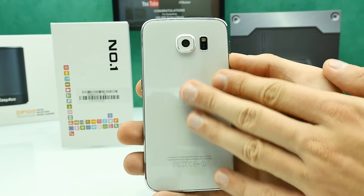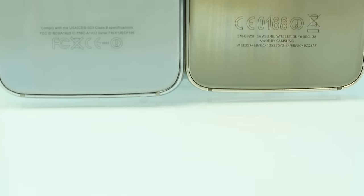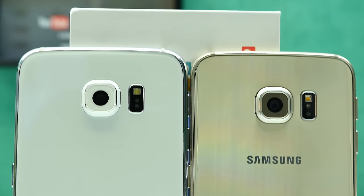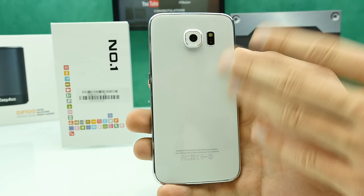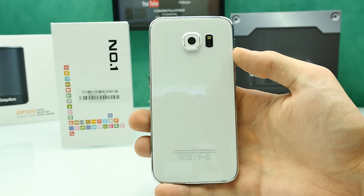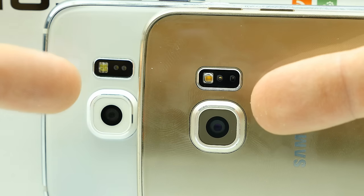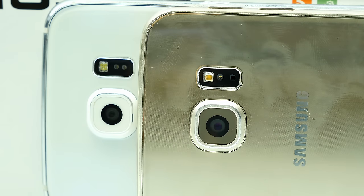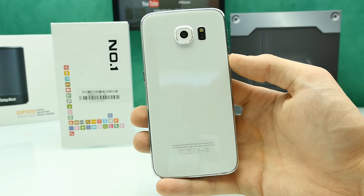The back side is made out of glass. I've already dismantled a couple of these clones and the glass breaks easily — on some clones it's just glued with adhesive tape and came off when heated. On this one it looks actually kind of good — I heated it up with a hair dryer and it did not come off, so maybe they're using a different kind of glue. There's no branding at the bottom, just what looks like FCC and CE certification. We also have a heart rate monitor, a single LED flash, and a rear camera that protrudes slightly more than on the S6 Edge.